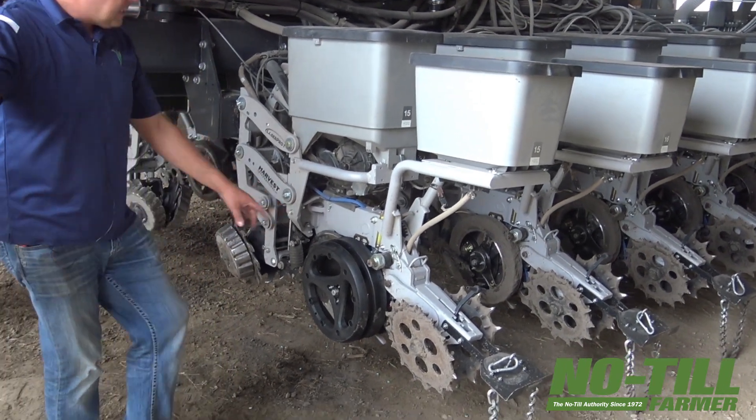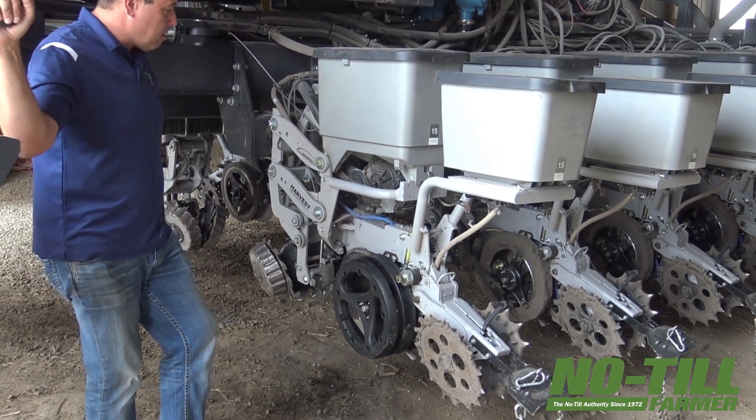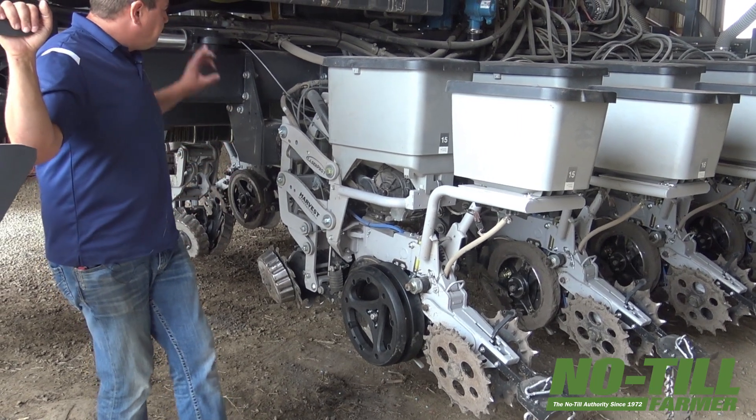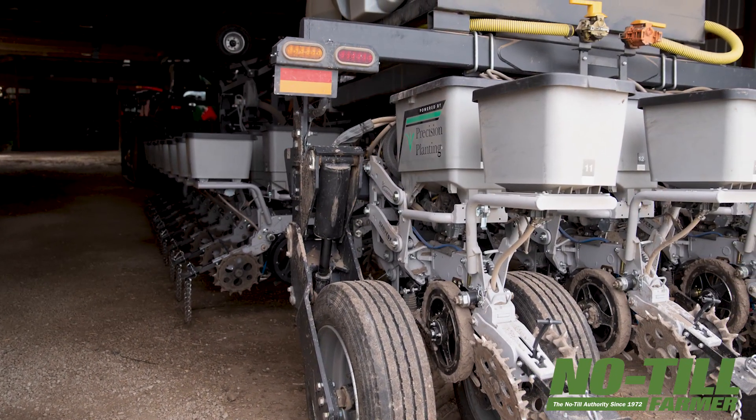That design has changed a ton too since its original release to the market, and it's become a lot more robust. Coming back to the liquid part: